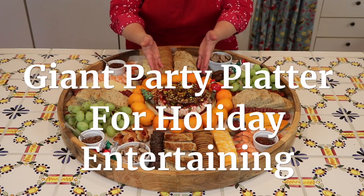Hi sweet friends! Welcome back to Mary's Nest. Today I'm starting my Christmas cooking series and we're going to begin with making a giant party platter that's perfect for entertaining.